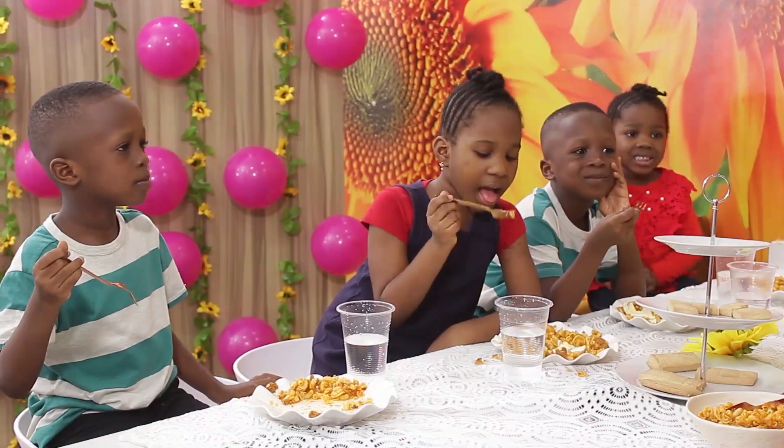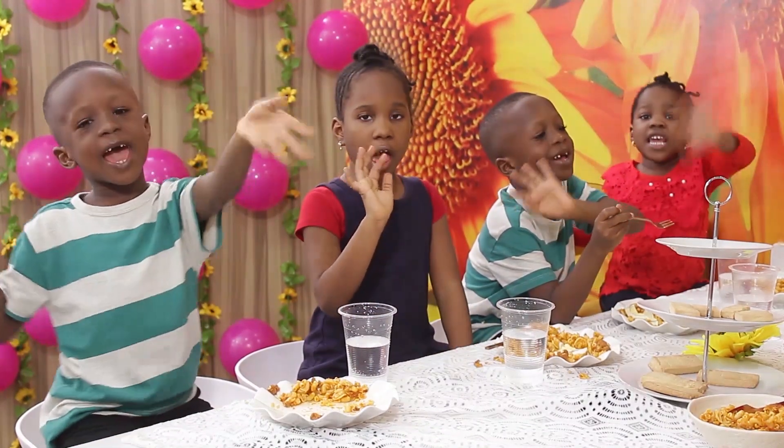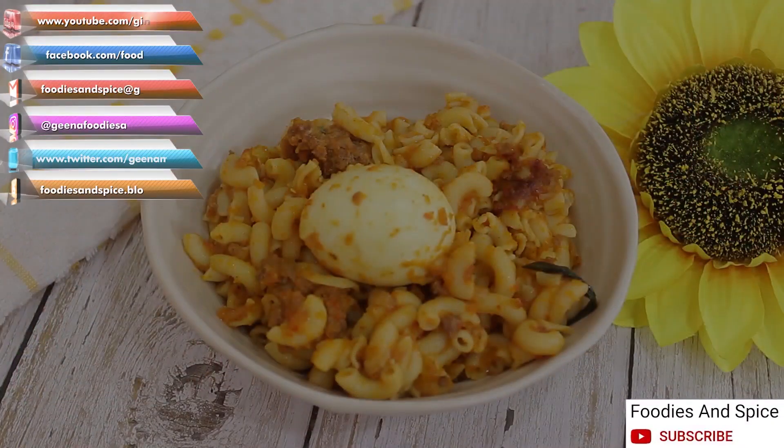Alright guys, say happy Children's Day to all the children at home. Happy Children's Day! If you liked this video, please give me a thumbs up, share and comment. If you have not subscribed to my YouTube channel, do click on the subscribe button and notification bell to enjoy more of my recipes.